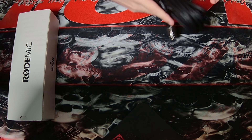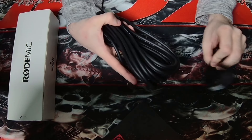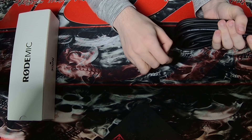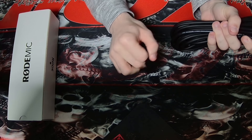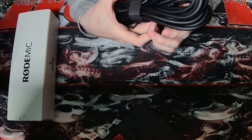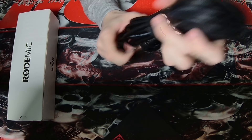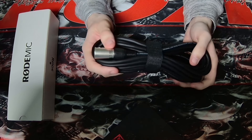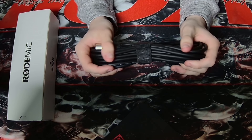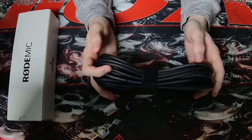Oh, look at this baby — gotta love the velcro. This thing's long. I am not untangling this because I will never get it back in a good position ever again. But yeah, that's an XLR cable. There are the different ports. It's rubber smooth — that's real nice. A lot of excess cable though, which is good.